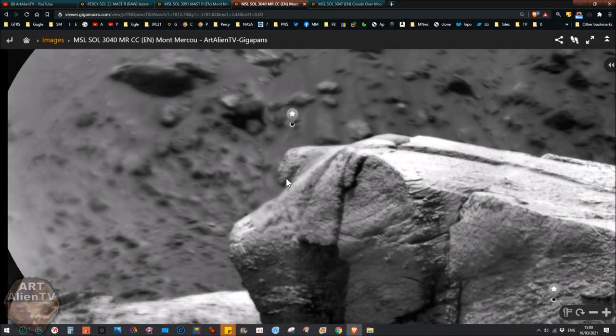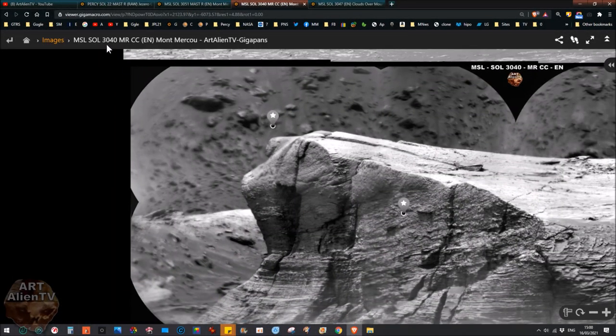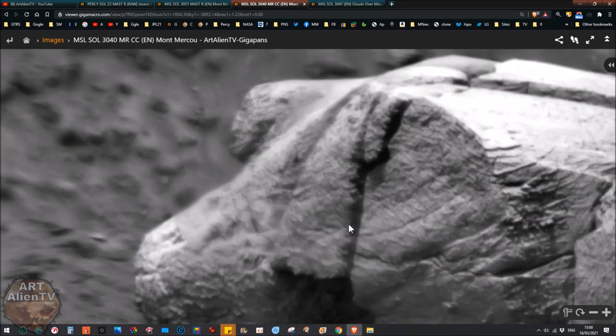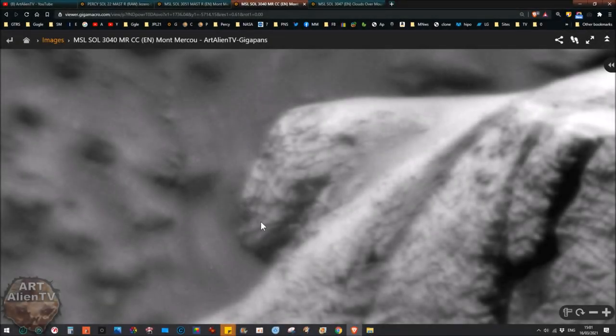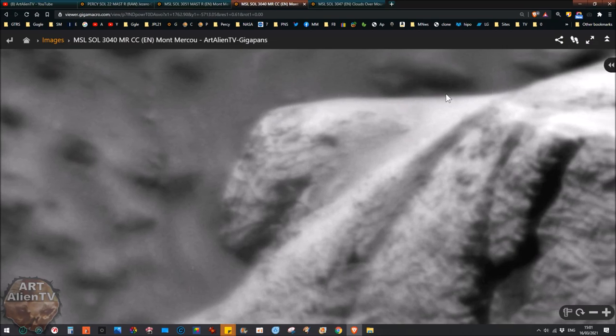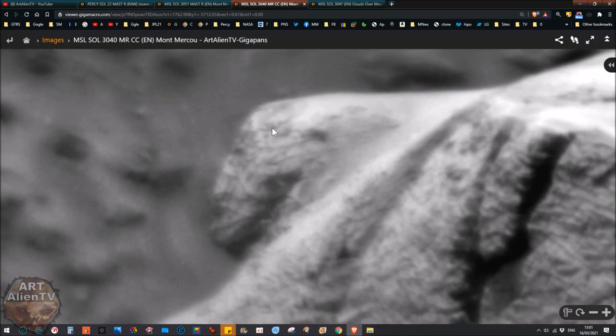You can see the back of the head here — it looks like it's joined to this part of the rock behind. You can see a line there. Now this is a different gigapan — this is 3040 — and what I just showed you was 3047, taken a bit later, a closer zoom of the same area. You can clearly see that looks like a face or head, a curved head, and it's joined up to here. You can see that line perfectly clearly — it's definitely there. Pay attention to that line.